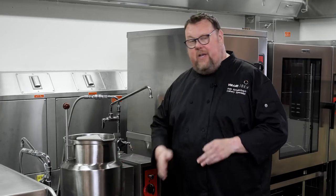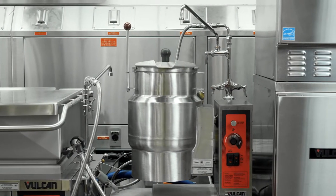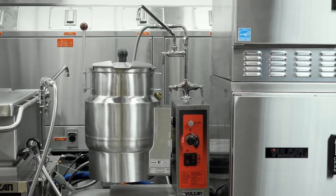This is a two-thirds jacketed kettle, which means that there's an inner wall and an outer wall, and two-thirds of that outer wall contains the heat source. The benefit here is that you get an even, gentle heat signature — not just on the bottom as you would on a stock pot on a stove, but you also get heat moving into the product from the sides.